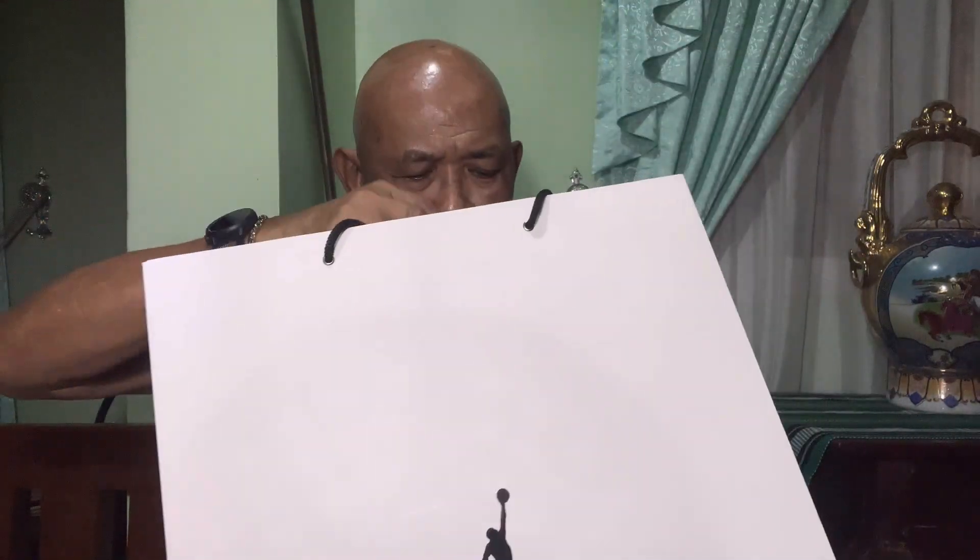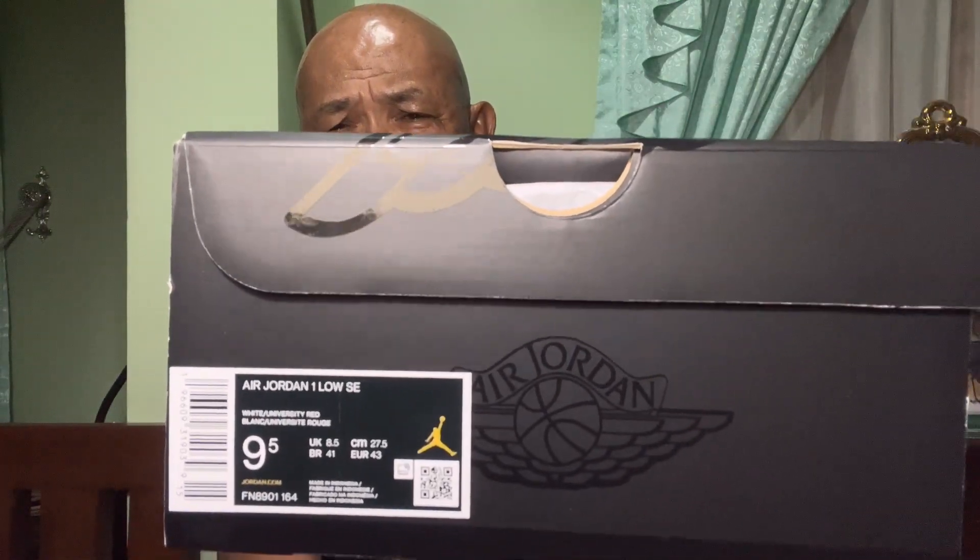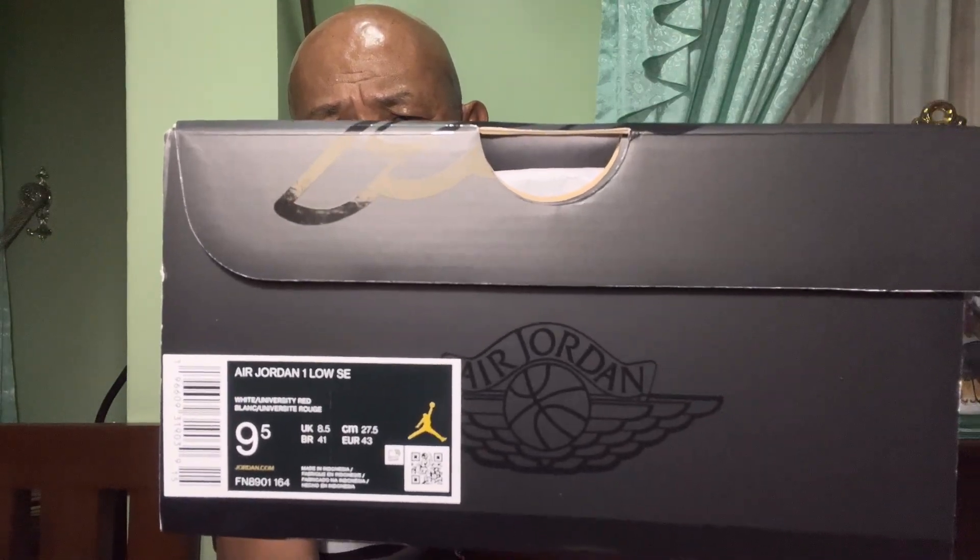I have a bag here and I'm going to bring out the item. This is Air Jordan — it says Jordan Air Jordan One Low Special Edition and the size is nine and a half. This pair of shoes, which I bought here in the Philippines, had been made in Indonesia. The color is white and university red. We're going to open this box and see what's inside.